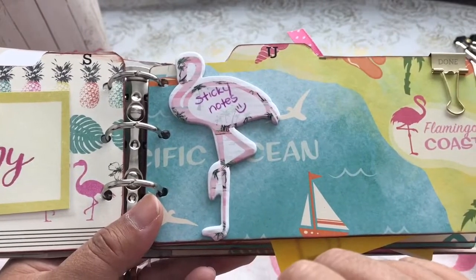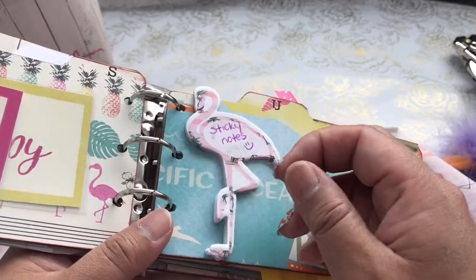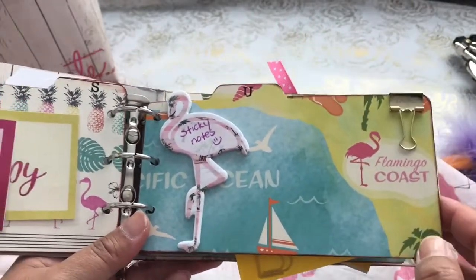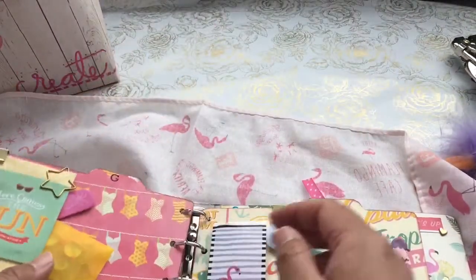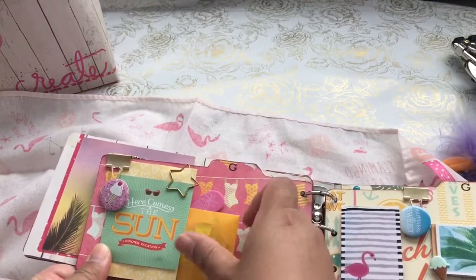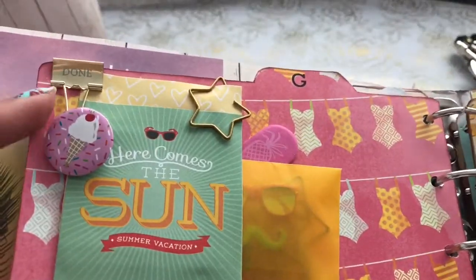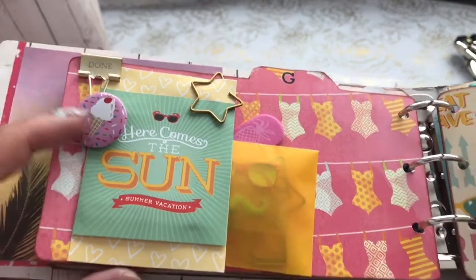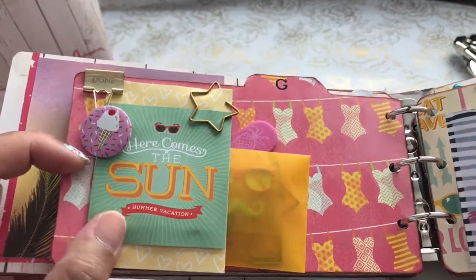This is a flamingo pack that one of my pen pals, Tasha, had sent to me. These are some sticky notes from the Planner Society, and she shared some flamingo sticky notes with me, so I've also shared this with my crafty friends. This one says 'Done.' And on the next page, this page has a Done gold paperclip as well as one of these little sweet treat pens from Michaels from the dollar spot.